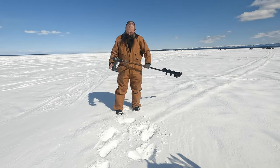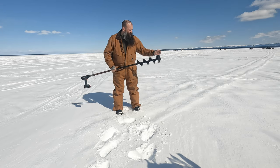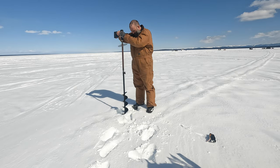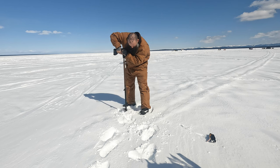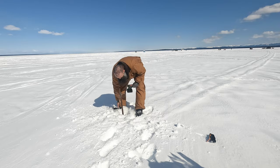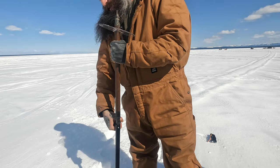I made an adapter — this whole thing here — welded it up for the drill, so let's see what it can do. This drill is underpowered. Well, at least the adapter works.